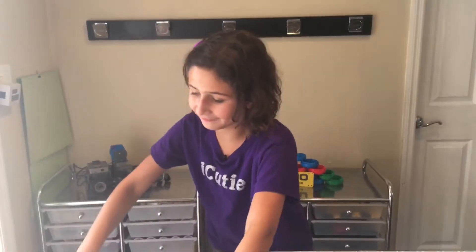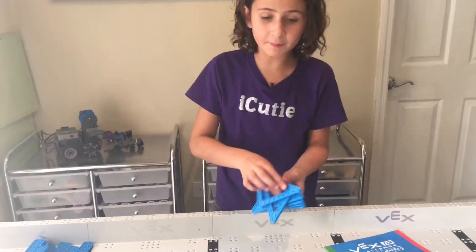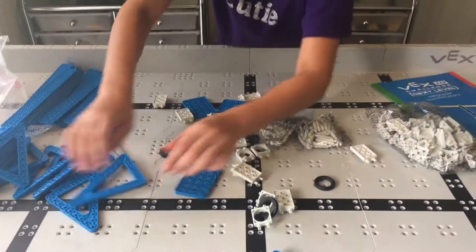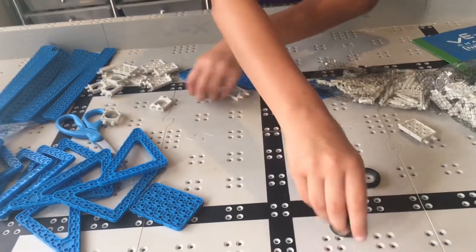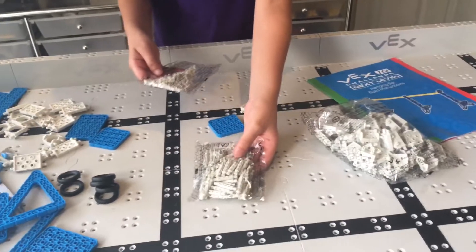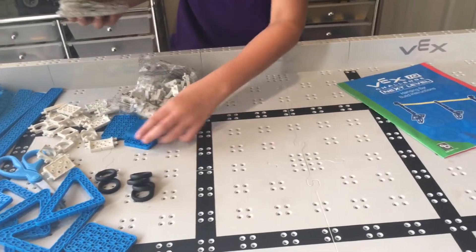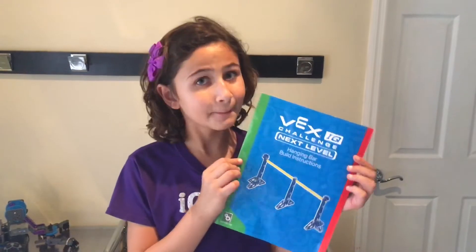These are two-by-sixteens and we definitely have a decent amount of those. We have a bunch of these triangle pieces, which we also saw in Ringmaster. A bunch of corner connectors and pole connectors. A few of these miniature rubber rings. Two plates. Pit standoffs. Pins. More corner connectors, more pole connectors, more plates. And of course the giant yellow rod. Like the square and the rectangle, the hanging bar also has step-by-step instructions.